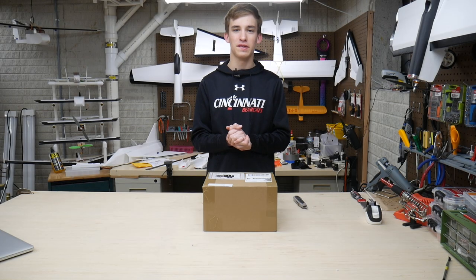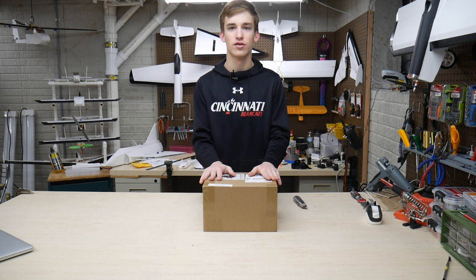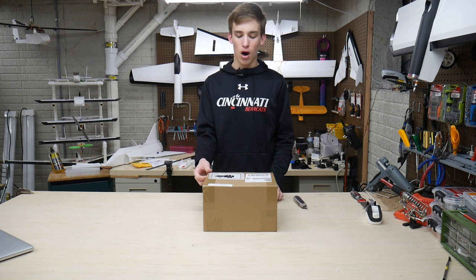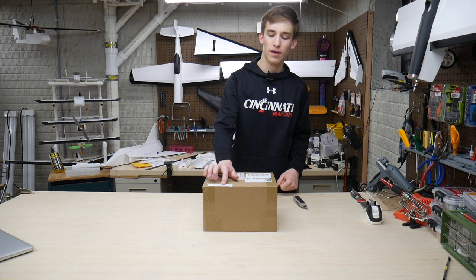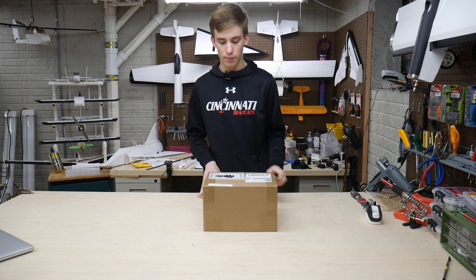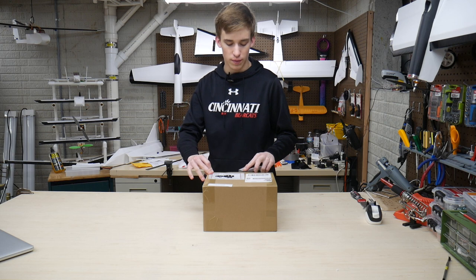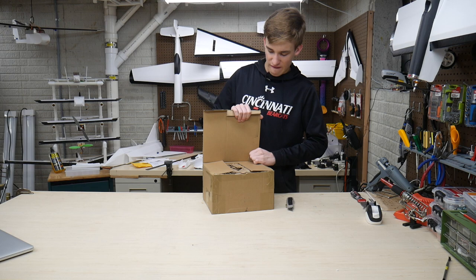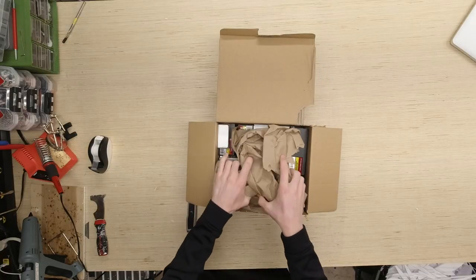What is going on guys, it's Noah here with Custom RC Mods, welcome back to a new video. Today we've got a box that showed up at my house about 9 a.m. this morning from Hobby King out in Tualatin, Oregon. It has a LiPo safety sticker on it — says we got some lithium batteries inside. That's always a good sign, so let's get this thing opened up. I ordered it last week, so let's see what we got.